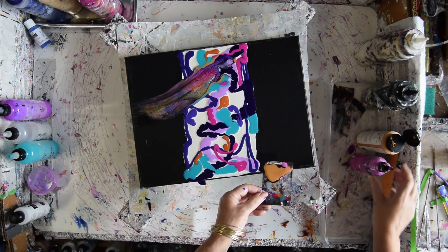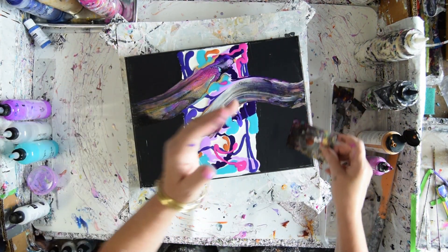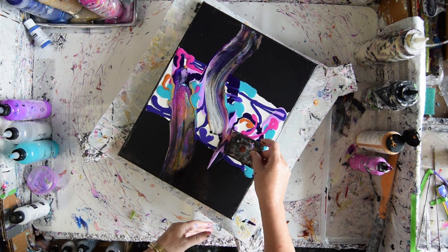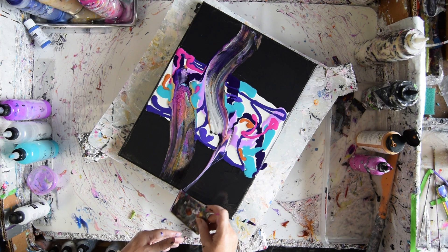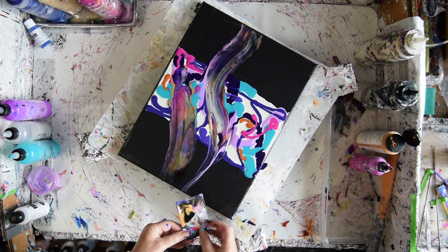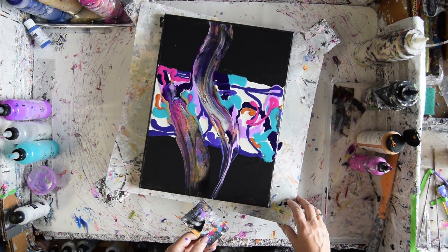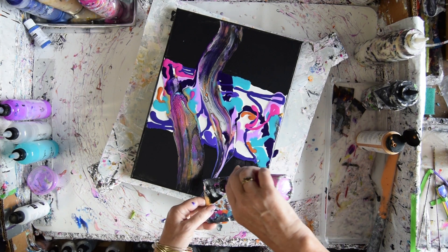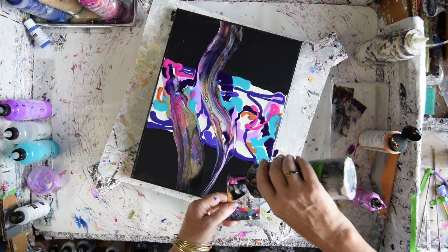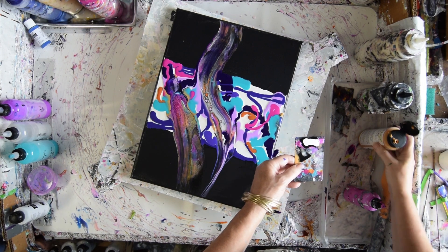Don't want to tip over any bubbles right now. I'll wipe off my excess. I'm not sure what I'm going to do, but I am going to give myself some more of that Pebio iridescent violet, and I think some more of the black. And as long as we're going for it, let's do the white as well, because I know they'll be beautiful colors no matter what.